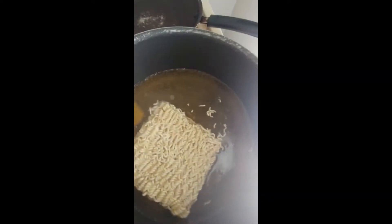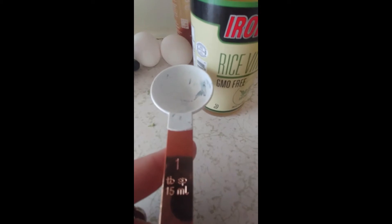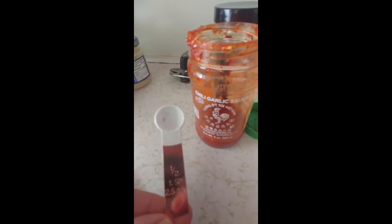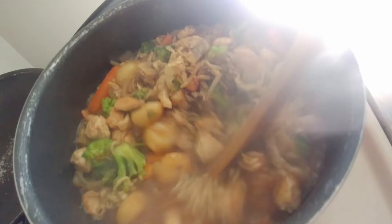Add a tablespoon of rice vinegar and a tablespoon of soy sauce. For the garlic chili sauce, it can be spicy so I only added about a half tablespoon, but if you want more of a kick you can add more.